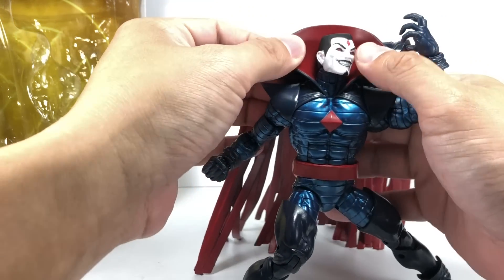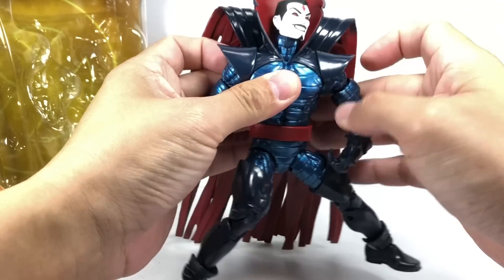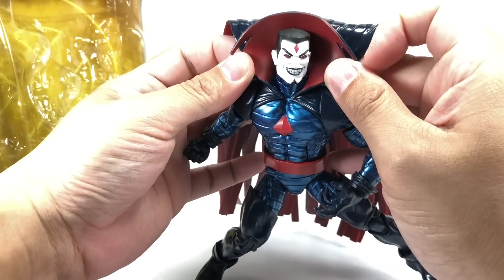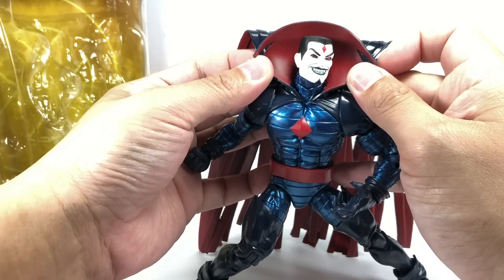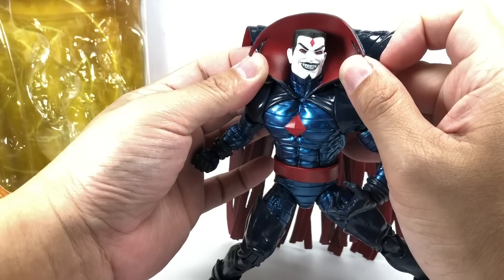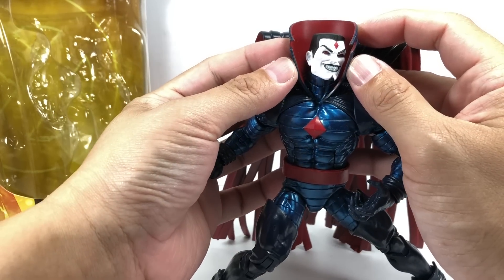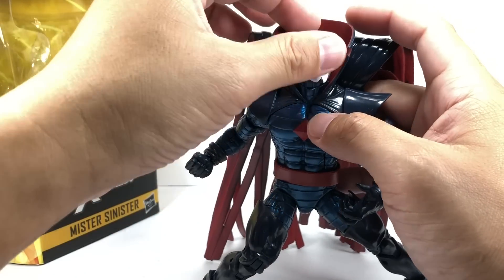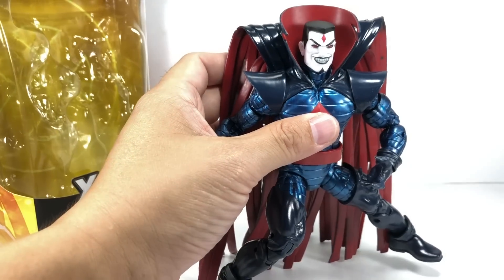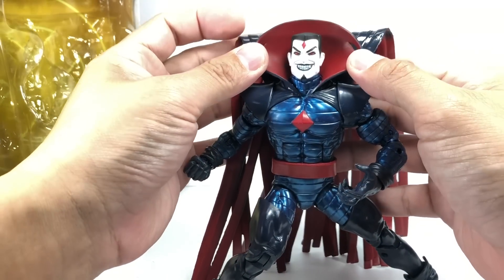He's got this Dracula collar, which I think should have been molded so that it folds out this way — this is how he looked in the comic books, like a 17th century Victorian vampire. Because of the molding, it's propped up a little bit too high, but that's not a problem. A boiling water and ice cold water trick should be able to handle it, but it should really be folded out this way.